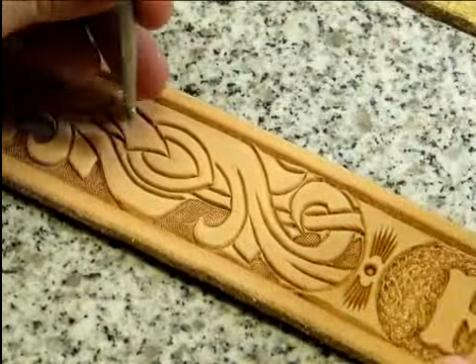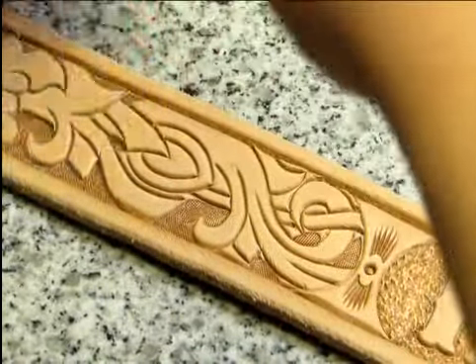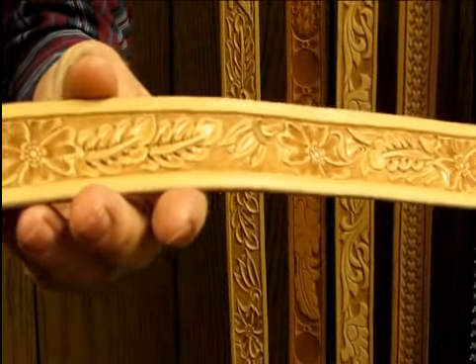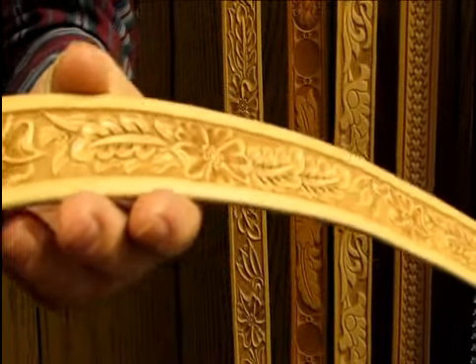Here at Lone Tree Leatherworks, we specialize in the traditional hand-carved tooling methods. There is no machine that can duplicate the artistry or detail of using individual hand tools on good quality leather.